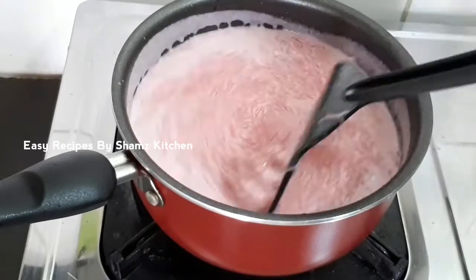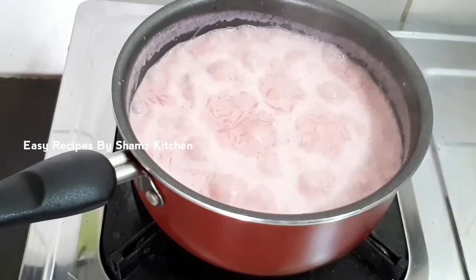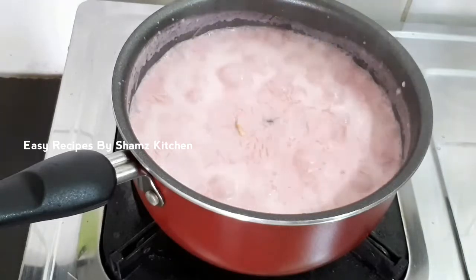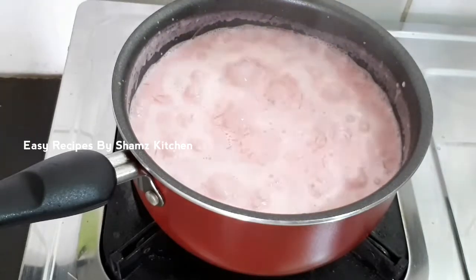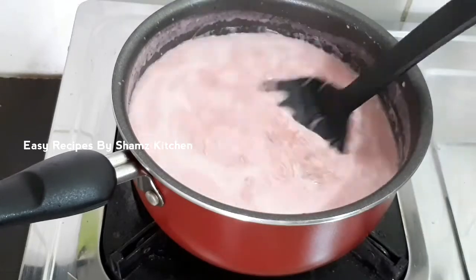Once we turn the sauce, we make a little bit of sauce. Let's fix the sauce over here. We want to dry the sauce. Then we take a different sauce.